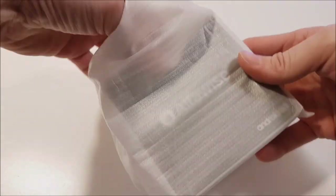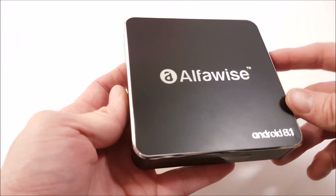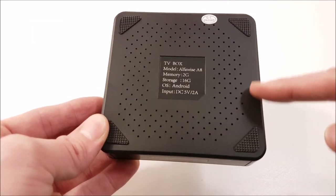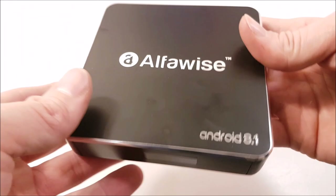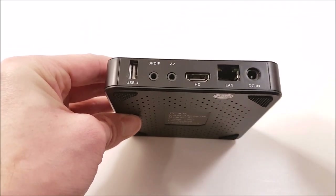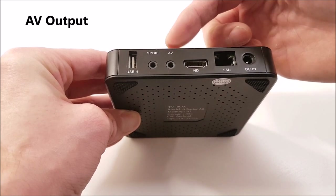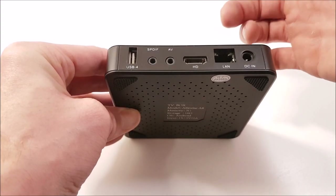Looking closely at the Alphawise TV box, this A8 looks superb with its fingerprint scuff-free soft matte black casing, chrome lettering and edge lining detail. Underneath there are lots of air vents, with four rubber feet providing enough surface distance for cooling the internals. The case is compact and a good size. To the rear there are multiple port connections, including one USB 2.0 slot, an SPDIF audio out, and an AV output for outputting analog audio and video — which makes it more compatible with older TVs that do not have HDMI inputs.